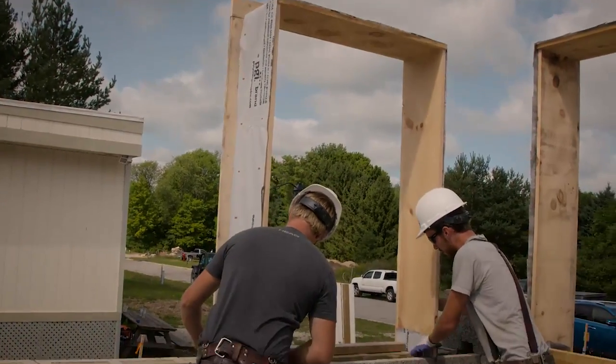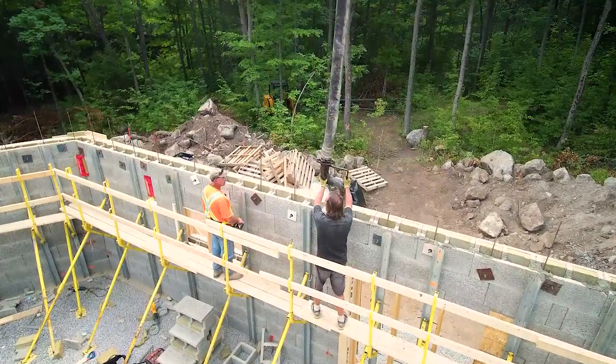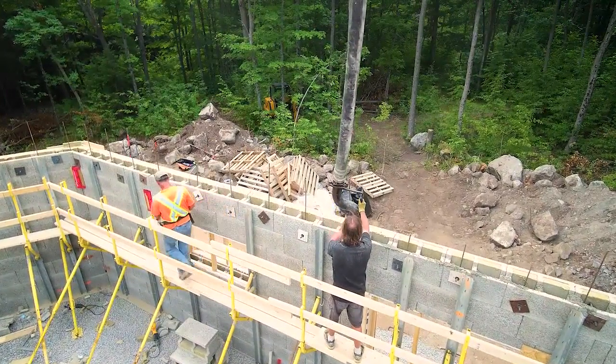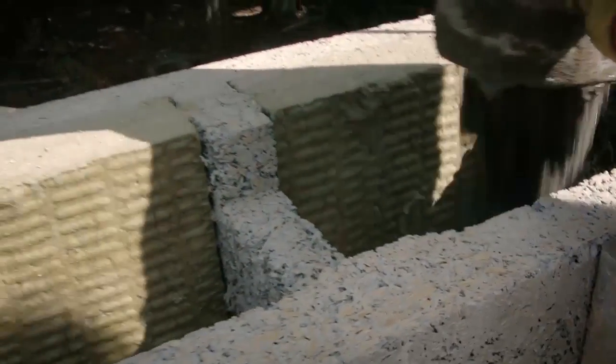With larger span windows and doors, you're going to need to have saddles in the Nexum above the door. It's a good idea to prep those as well — bend all those saddles up and have them ready. There'll be a spec for that depending on the situation, what's being called for, and how many courses of block are actually above the opening. You're thinking about those lintels of concrete as a beam, and that's part of what the saddles are working for.